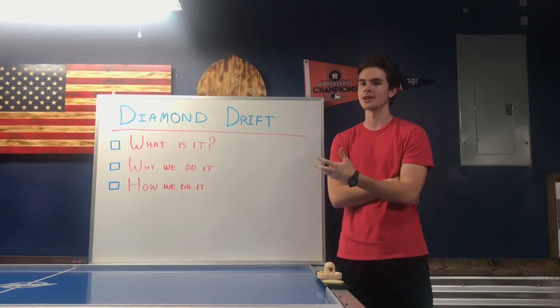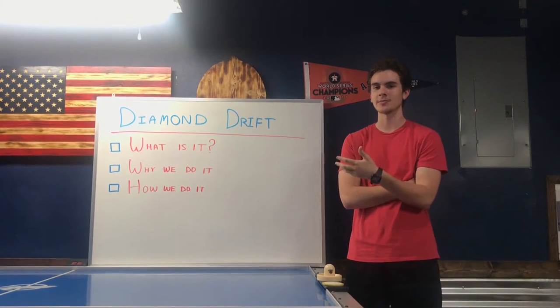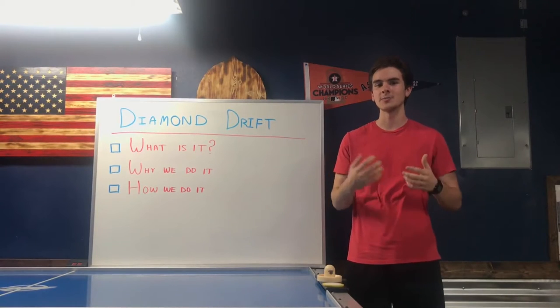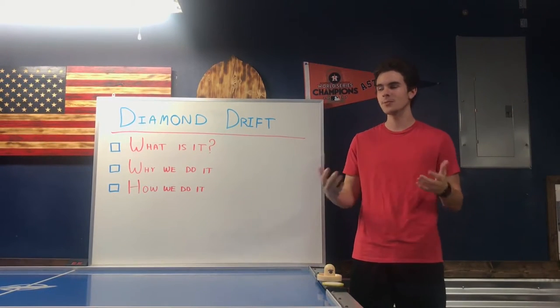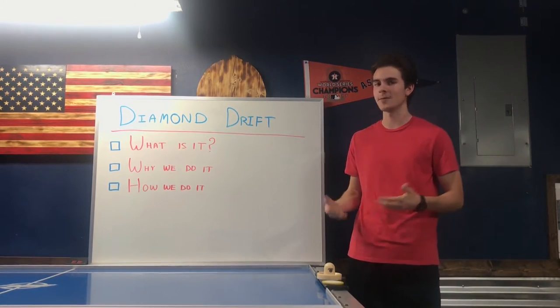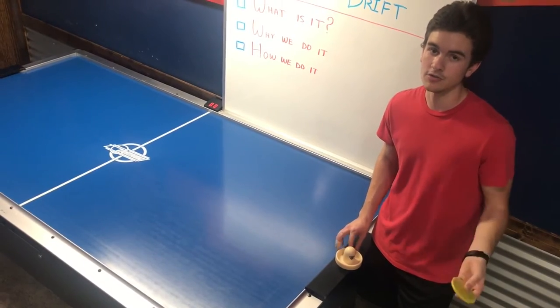So first we're going to start with what it is. The Diamond Drift is a lot like juggling a soccer ball or dribbling a basketball. It's where a player can take it on their side of the table and move it around to be creative and mix up the kind of shots they shoot. It's really important for younger players to start at this fast level so that they can take it and make their own with it. A lot of people mix up the name of the Diamond Drift with the Circle Drift.